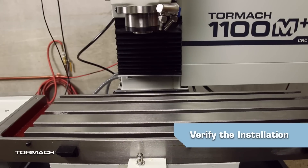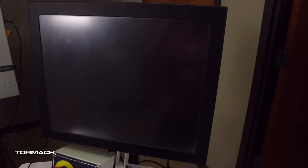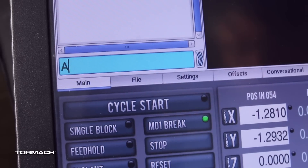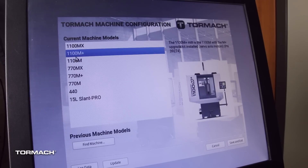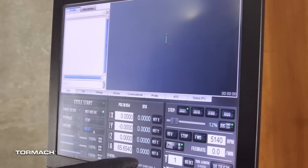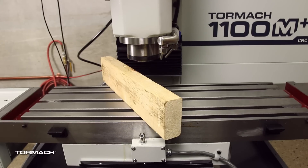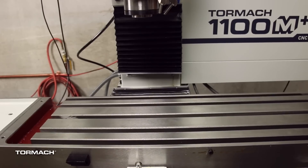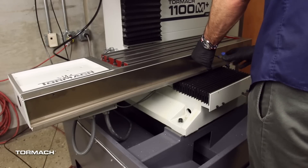Verify the installation. Power on the machine and the PathPilot controller. After PathPilot restarts, confirm you have an M plus configuration by looking next to the PathPilot logo. If not, type admin config in the MDI line, press enter and select the M plus configuration, then click save and exit. Bring the machine out of reset and reference the Z axis first. Remove the 2x4 from under the spindle, then reference the X and the Y. Reinstall the drip tray.